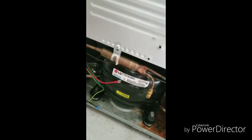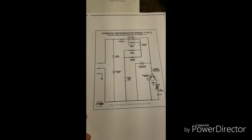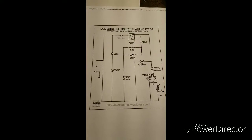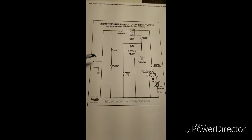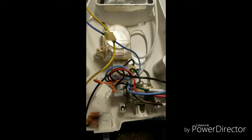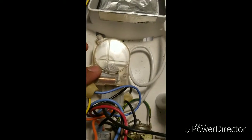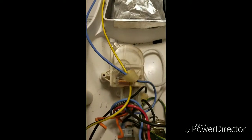Let me show you real quick. I have a diagram of a regular common domestic refrigerator to guide me through how to wire the conversion from digital — where you have a board — to just a regular conventional refrigerator. I also have scrap parts from another refrigerator: a door switch, a thermostat, and a defrost timer, together with the light. I'm not sure yet if I'm going to use this set.